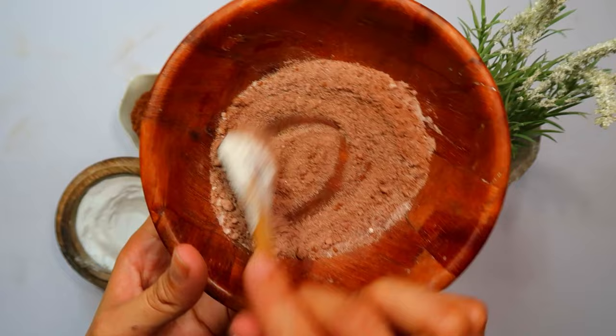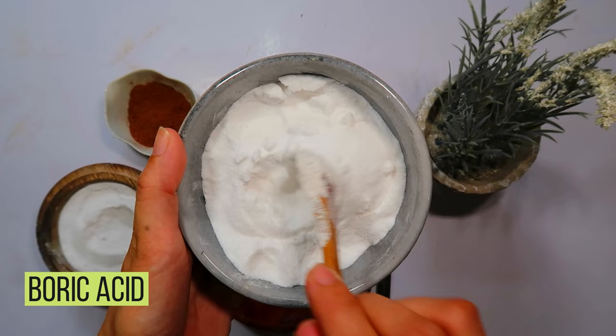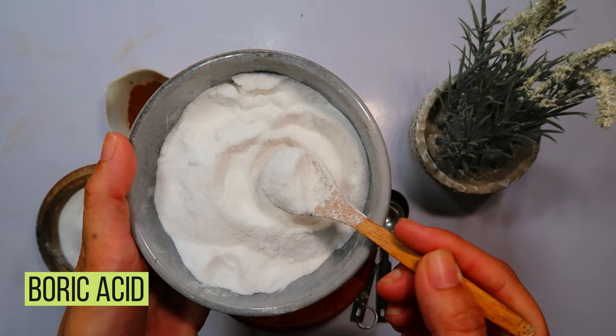Starting with the first ingredient: boric acid. This substance is a lethal weapon against cockroaches, causing harm as they unknowingly carry it back to their nests. Measure out two tablespoons of boric acid and gently add it to the bowl. This ingredient forms the base of our powerful bait.